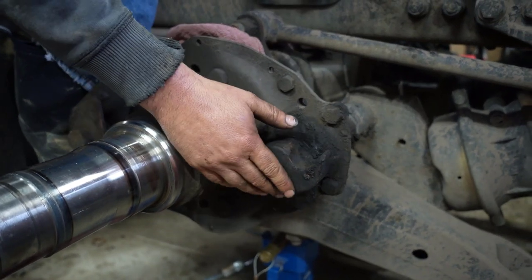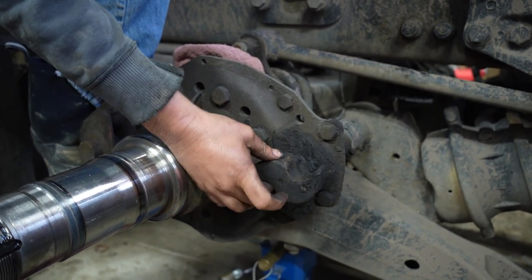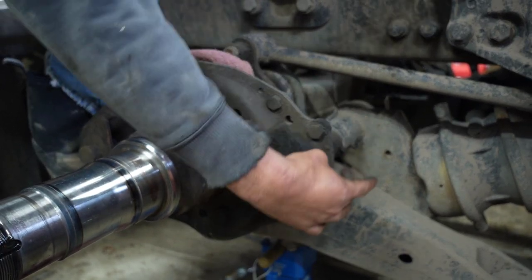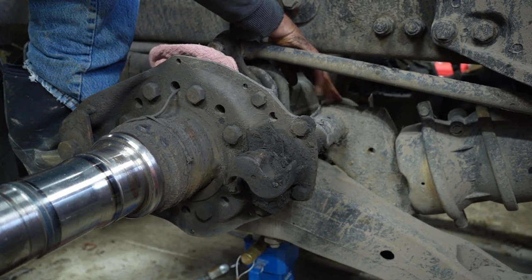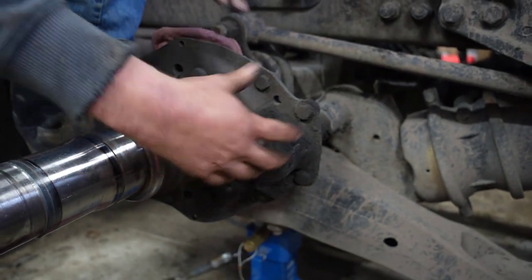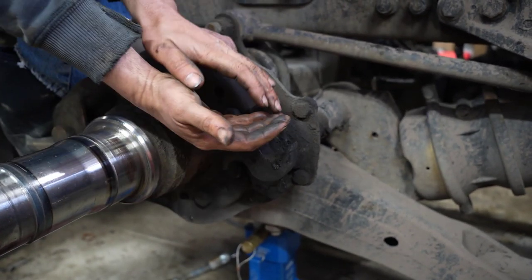So this is the cam installed in the spider here, S-cam tube, and your slack adjuster back here. This one here has a lot of wear. There are two journals on the camshaft — a set of bushings and seals here because this is greasable, and then another set of bushings and seals around this end of the tube by the slack adjuster. What happens is your slack adjuster actuates or turns this S-cam, and that's what expands your brake shoes for your parking brakes or service brakes. It's a lobe that expands your brakes.